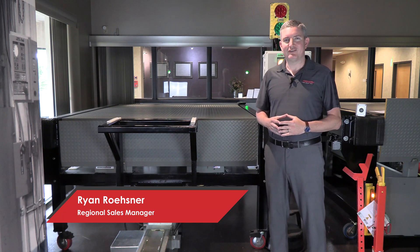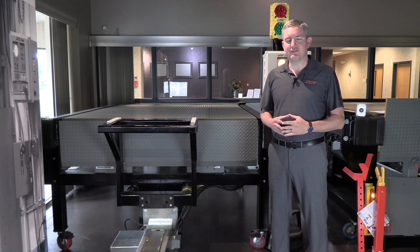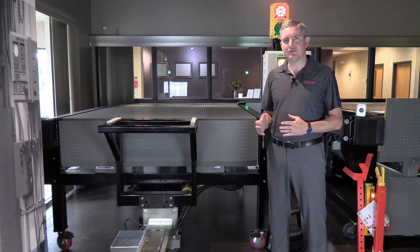Hi, I'm Ryan Reissner with PowerRamp Loading Dock Equipment. Today we're going to talk about the EH series hydraulic style dock leveler.